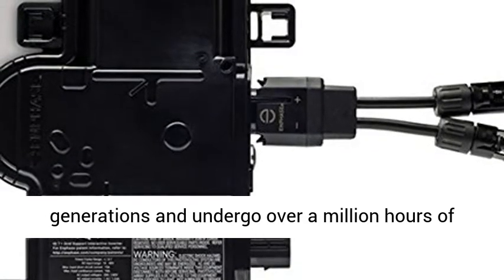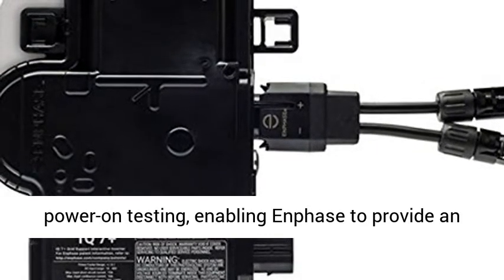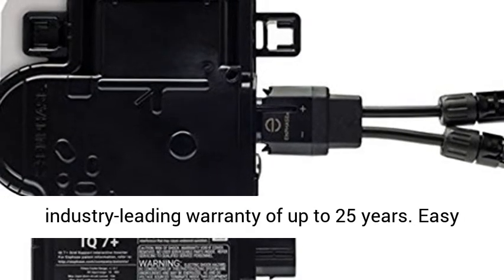IQ Series microinverters extend the reliability standards set forth by previous generations and undergo over a million hours of power-on testing, enabling Enphase to provide an industry-leading warranty of up to 25 years.